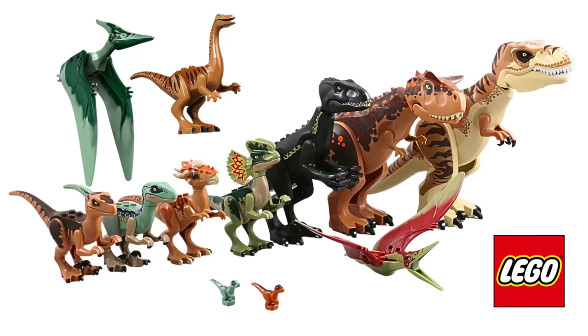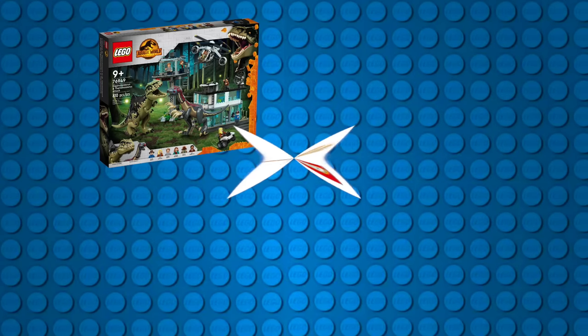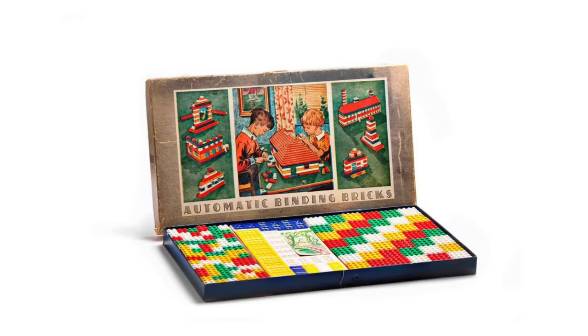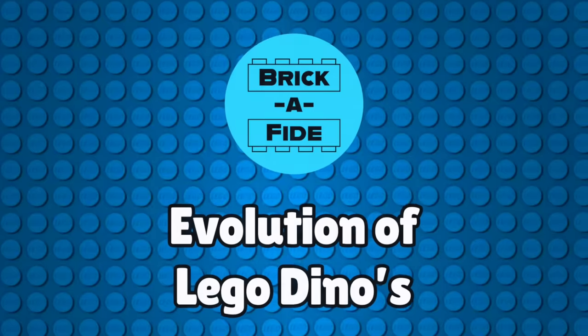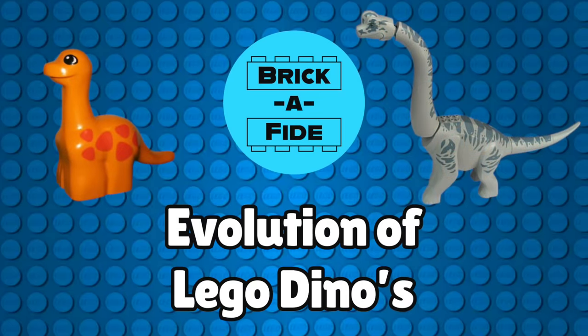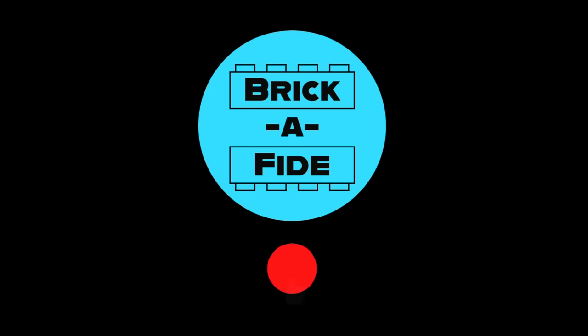LEGO molded dinos are a mainstay in today's LEGO sets, mostly due to the popularity of the Jurassic World theme. Although LEGO started producing plastic bricks in 1949, it would be decades before the first molded dinos would emerge. Today on Brickified, I will explore the evolution of LEGO dinos over their 20-plus years of existence. Please remember to give a like if you enjoy the video, but let's get into it.